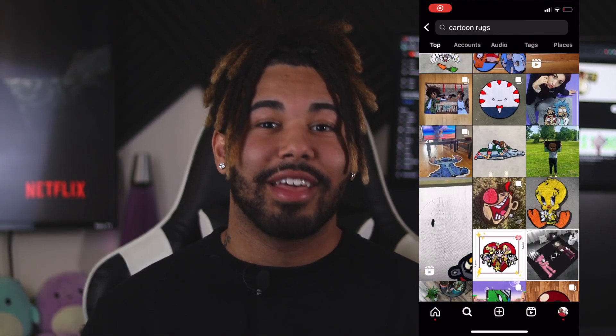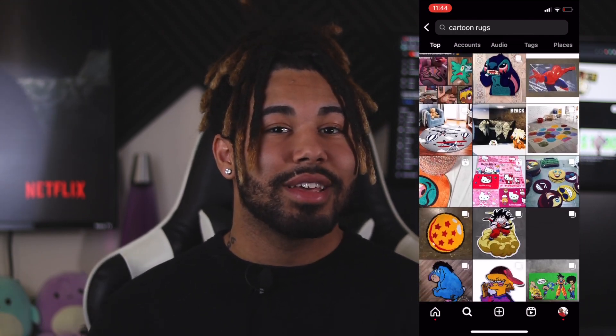Number three is something that every tufter has done. Tufting animated characters from cartoons and series that you enjoy is something you can most certainly do. When it comes to animated characters, there are millions, and you can do this almost all the time. Even putting your own twist on things makes for a better rug. I have made animated characters like Madara, Appa, and even Mario characters. So if you want an idea, think of your favorite animated series.